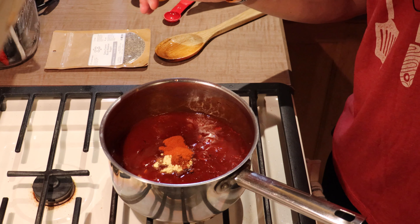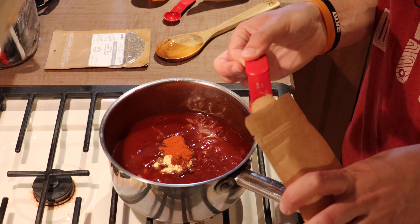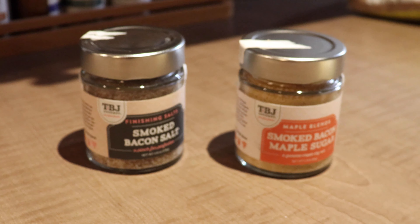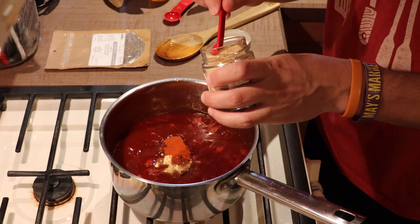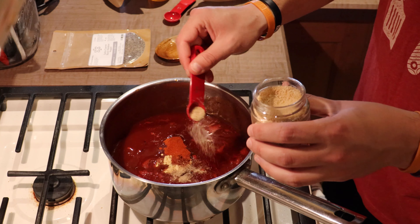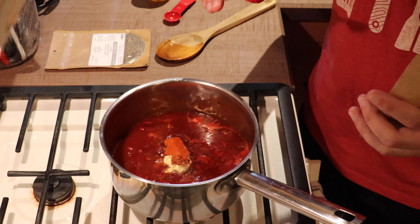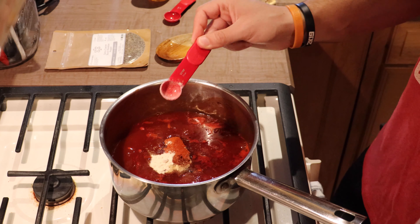Now I'm going to start adding a couple of sweet elements. I've got some pure maple sugar — I'm going to do a half a teaspoon of that. And then I'm going to follow up with another half teaspoon of smoked bacon maple sugar. We don't want to add too much of this — it's pretty potent with the bacon flavor, and it gives a nice smoky note on the back end. Because I added some natural honey already, I'm going to add just a half teaspoon of honey powder.